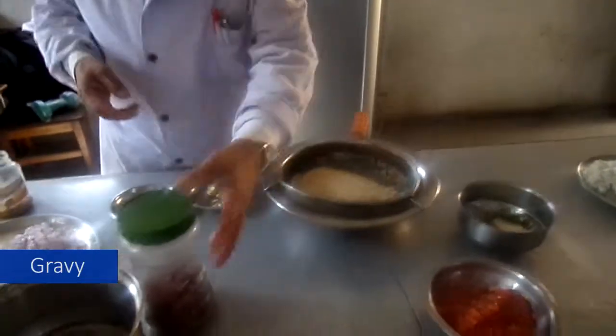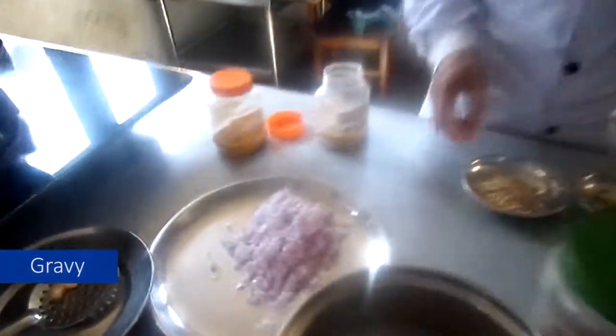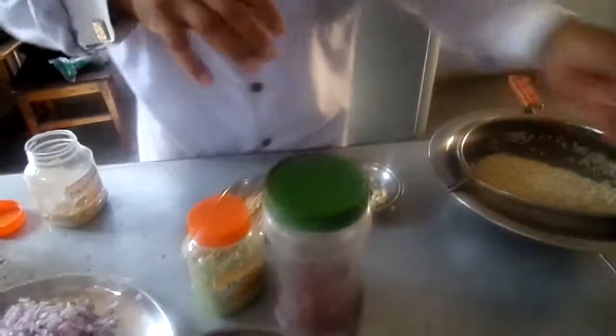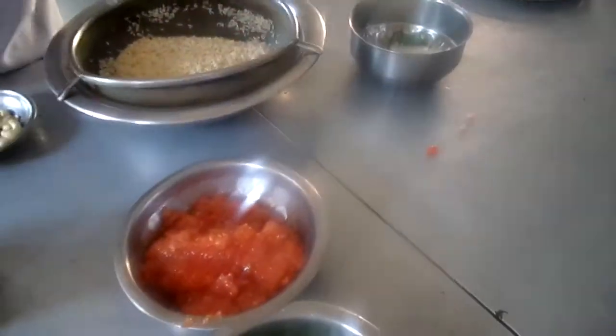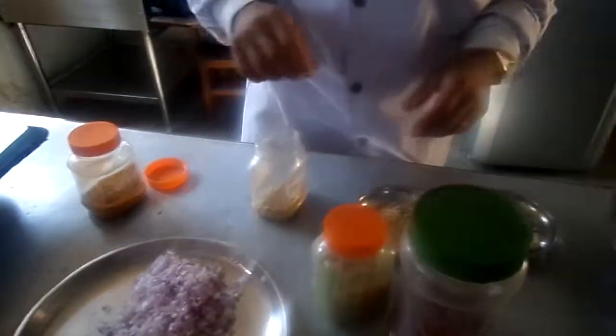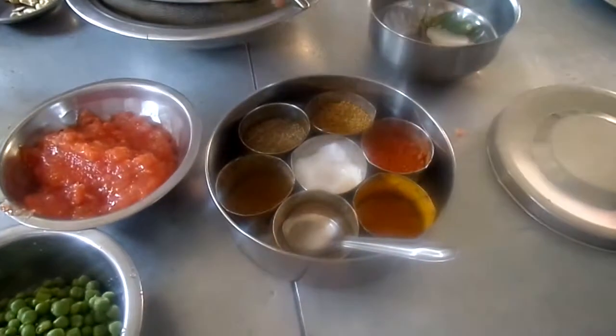We made this recipe for the gravy. We chopped the onions, ginger garlic paste, whole red chili, tomato puree, curry powder, garlic masala, cumin powder, coriander powder, red chili powder, and turmeric powder.